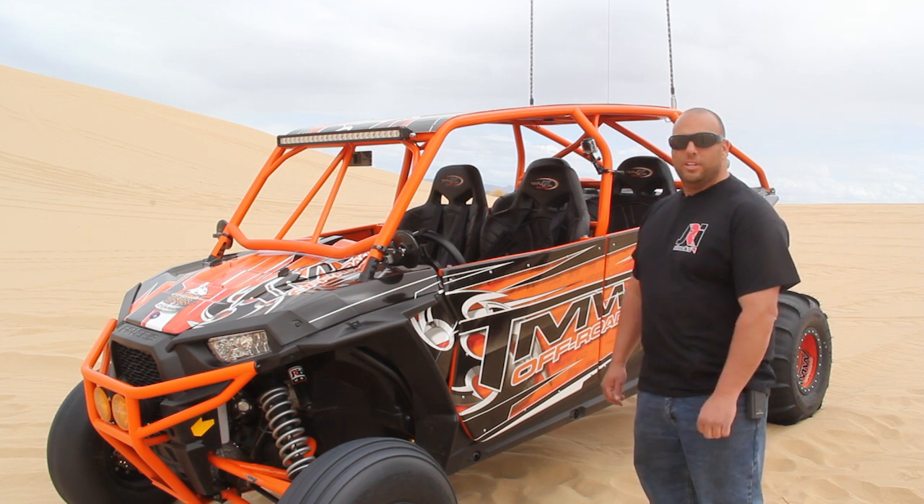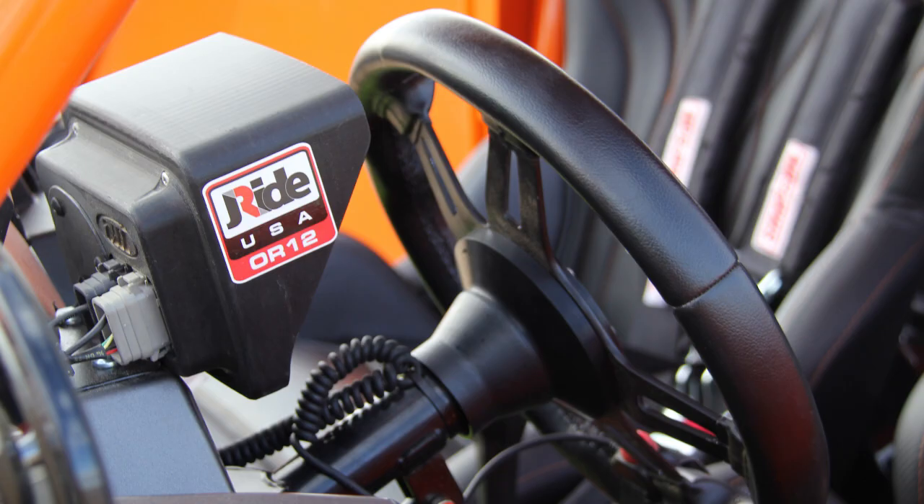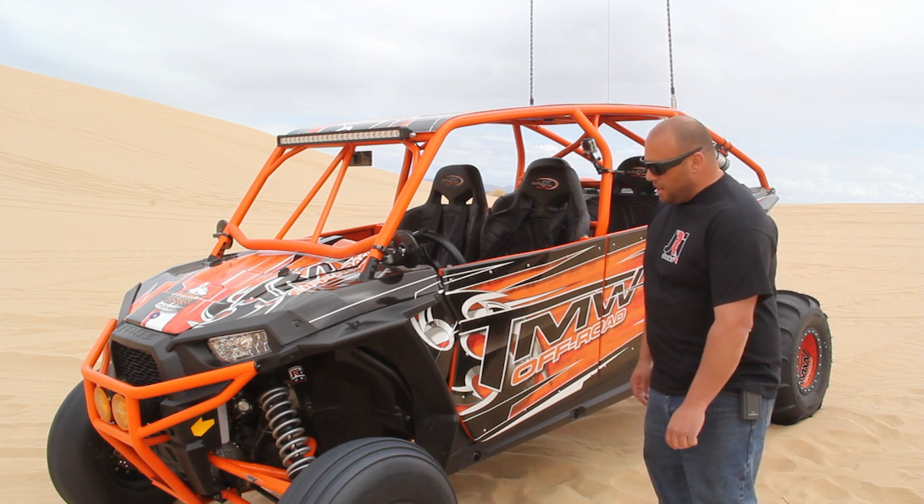We have a couple of different user interfaces as well. You can run a smart keypad — this vehicle has a color display hooked on it — or paddle shifters.